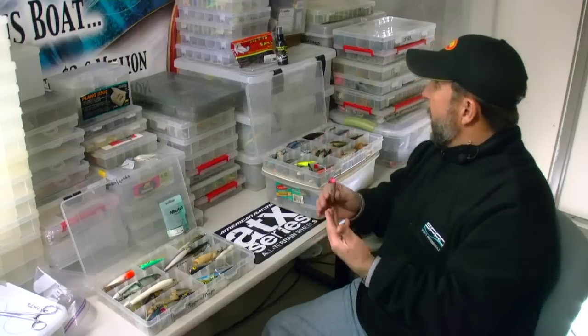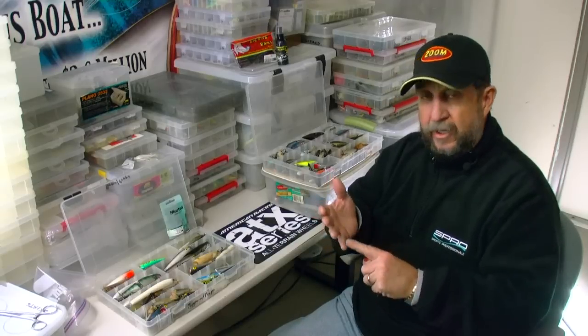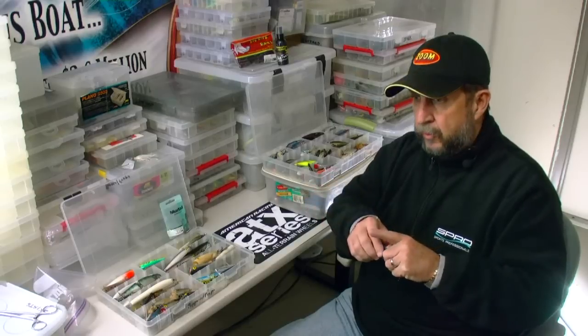As you look behind me, you can tell I've got a myriad of different baits back here. I've got shallow running crankbaits, I've got deep running crankbaits — all kind of corresponding to a different time of year where you're going to go out and use those baits.